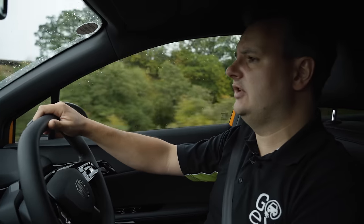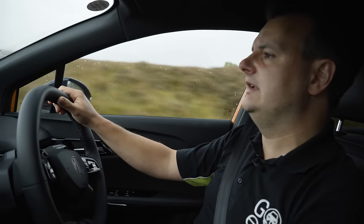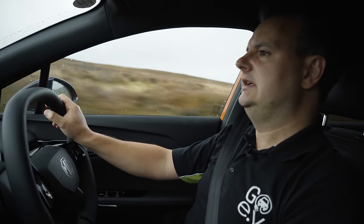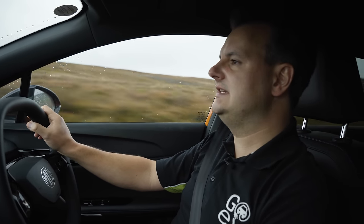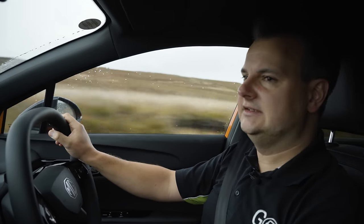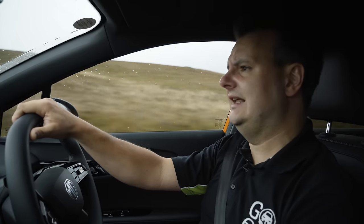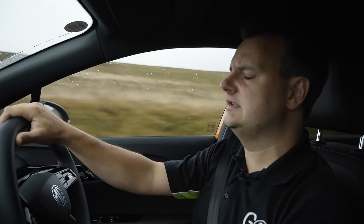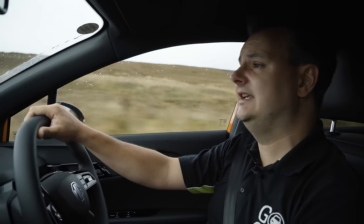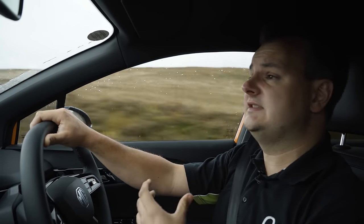Overall, in terms of driving, it's a really pleasant thing to drive. Previous MG models — like the MG ZS EV and the MG5 — were quite loosely sprung and wallowy around corners. This has none of that. It feels really planted and secure, and in terms of handling I'd say it feels closer to the Ioniq 5 from Hyundai or the Kia EV6. It certainly feels like a much bigger car on the road.